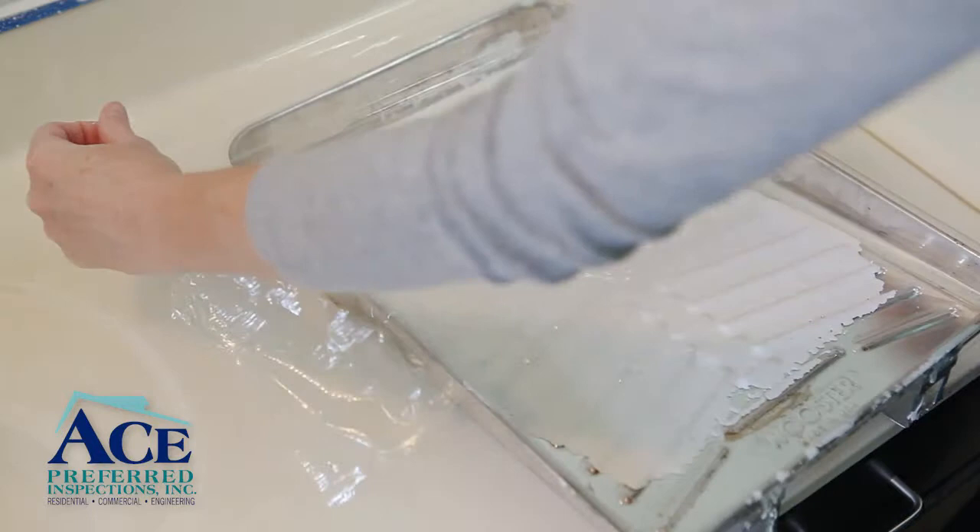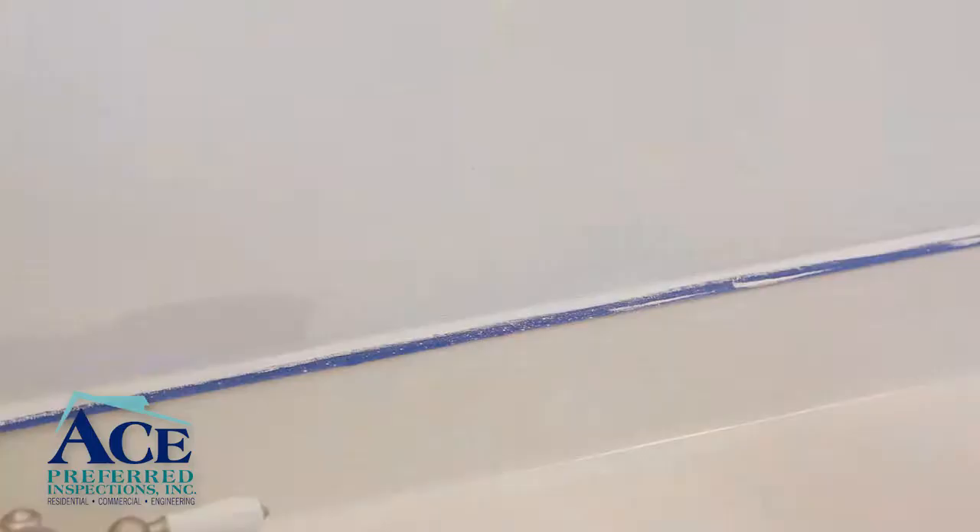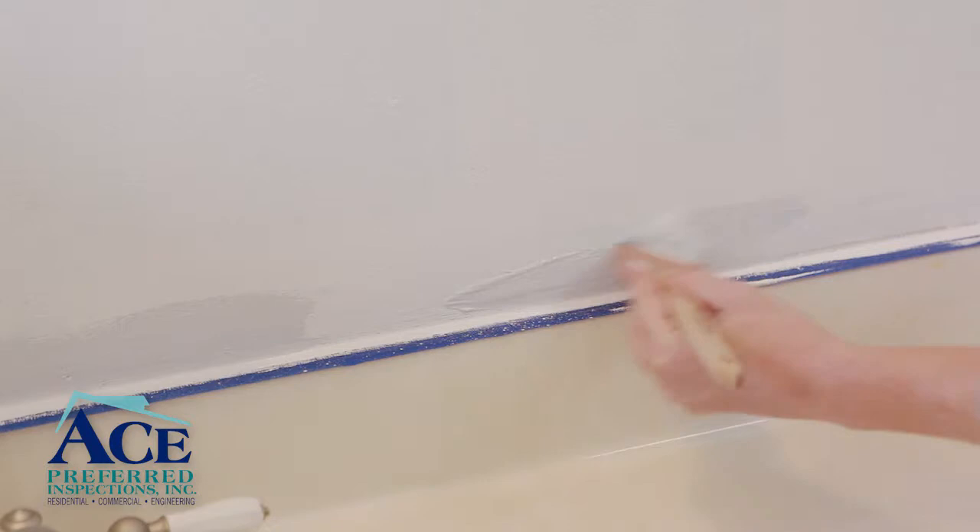If you start painting but have to take a break before the final coat, then be sure to cover your roller tray and any paint cups. Also, wrap your rollers and brushes with plastic wrap or a plastic grocery bag.